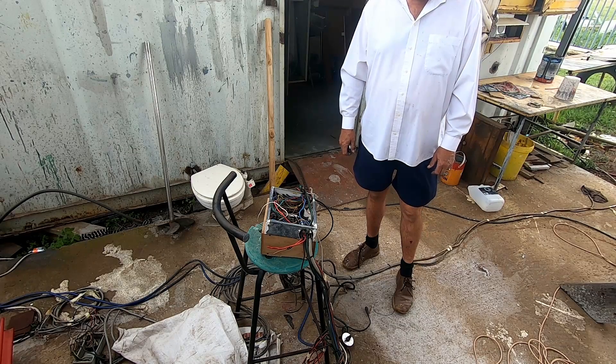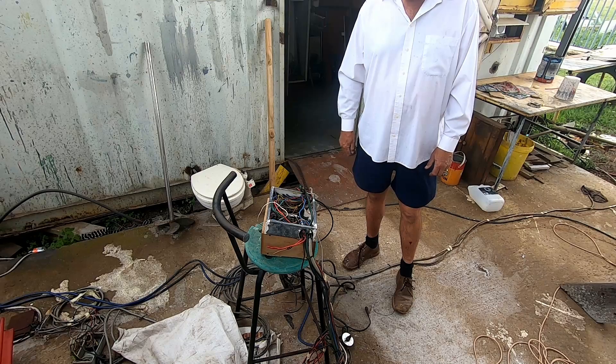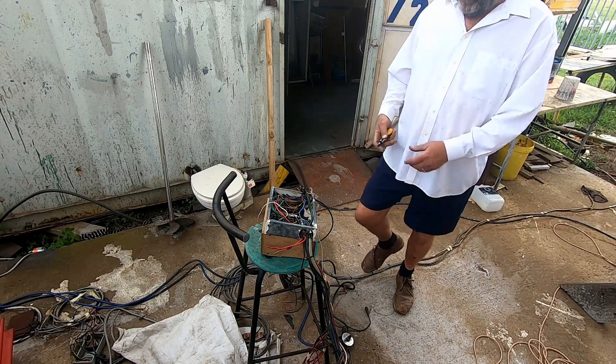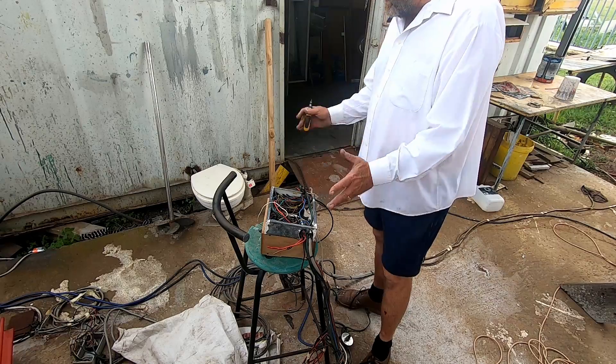Everything we use secondhand we don't have to buy new, which even reduces our carbon footprint. So we're saving the planet by using secondhand stuff.